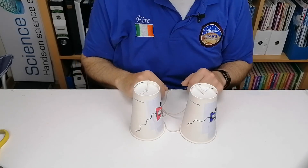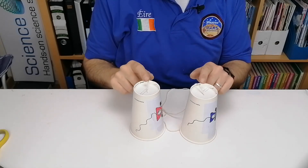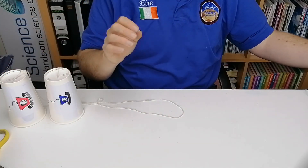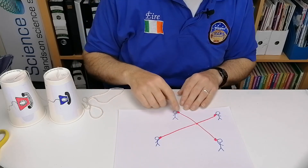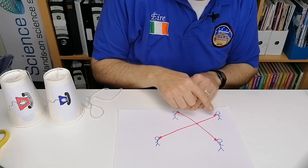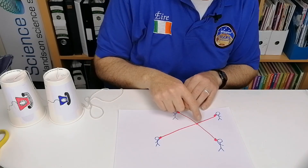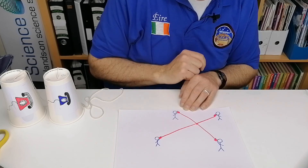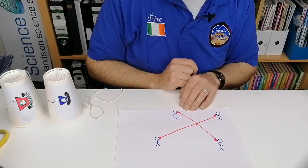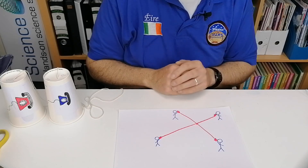Another nice activity you can do is instead of just having two string telephones, you can set up a network — so you could have four telephones all together, two pairs. Two people have a normal string telephone, and two other people tap into that conversation by holding the string tight and wrapping it once around the main line. When one person speaks, the vibration travels through the string to each of the telephones, so one person can actually talk to three people. You can try this out and see if one person could talk to maybe five people.